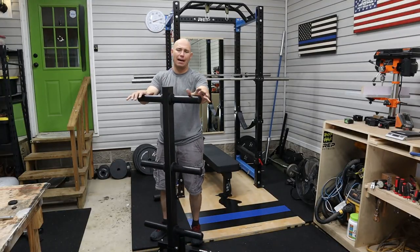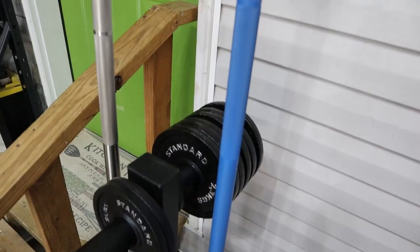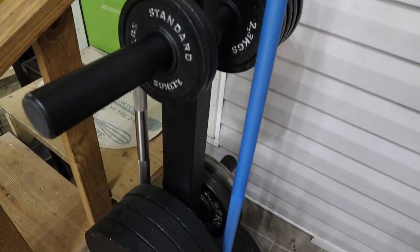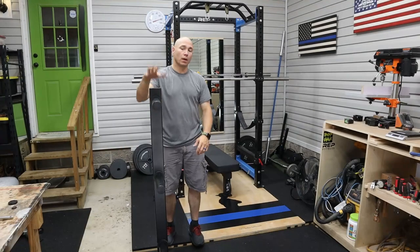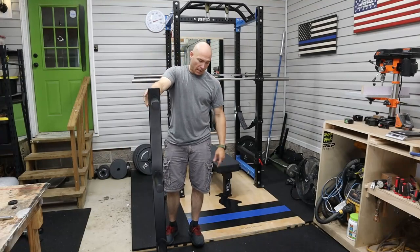This storage tree is about $100, give or take, maybe $115 or so. It's one of the cheaper ones I could find online. I needed a place to get my weight plates up off the floor, so I ordered this one and it came in.